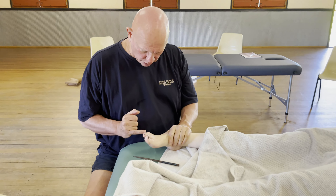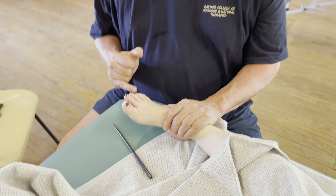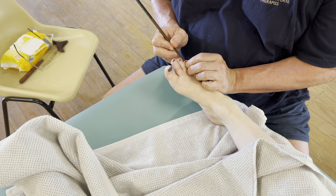We can see with those last two toes how that one's curling right under this one, so I'm going to come and do a bit of work on these as well.